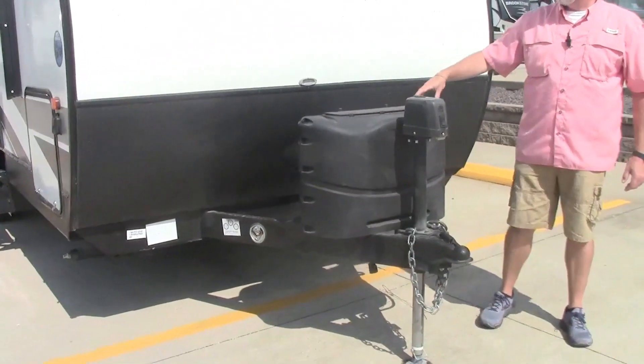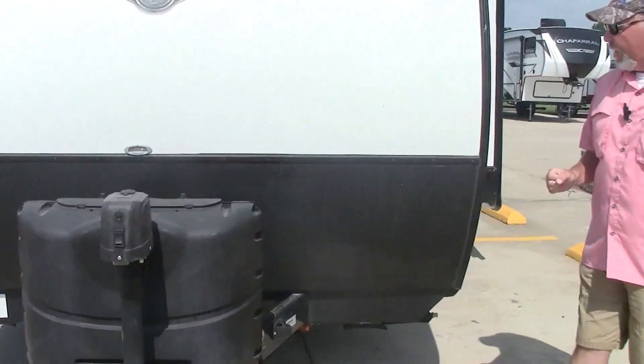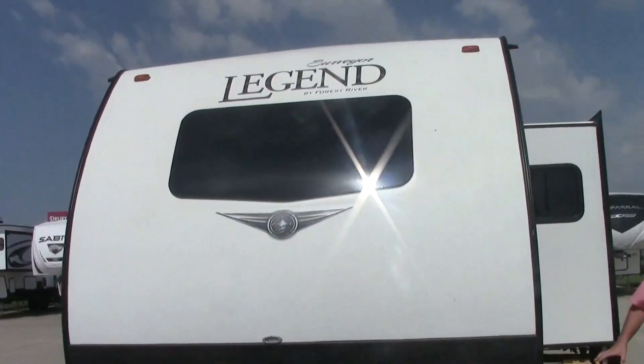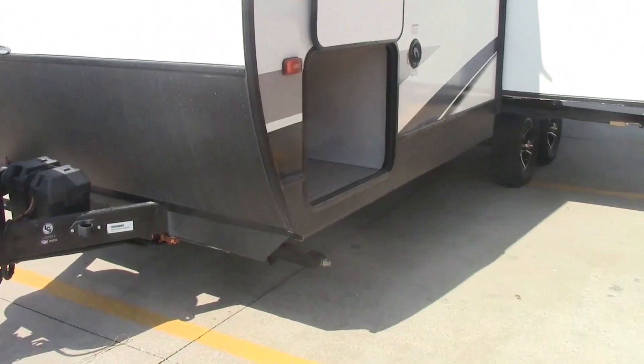It's got the electric tongue jack, dual 20 pound bottles that will be full, the group 24 battery, the manual stabilizer jacks, huge front storage, and city water fill.